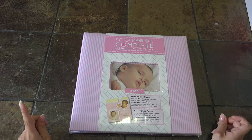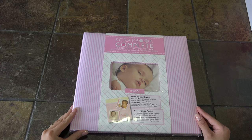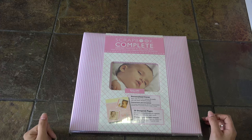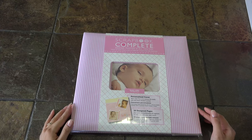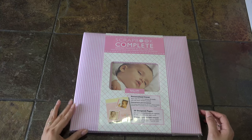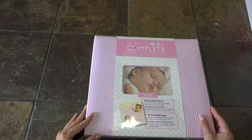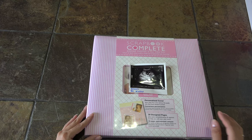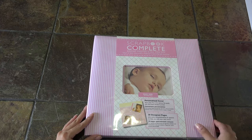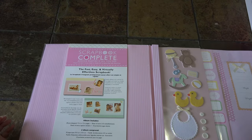Hi guys, this is a scrapbook complete - adding photos is all you do. This is from Michaels, the crafting store. All you have to do is add pictures to it. It says it's complete. You add four by six, you could even add some five by sevens or eight by tens. You could put a picture from your baby from the hospital, or what I want to do is put the sonogram photo - either way it's your choice.